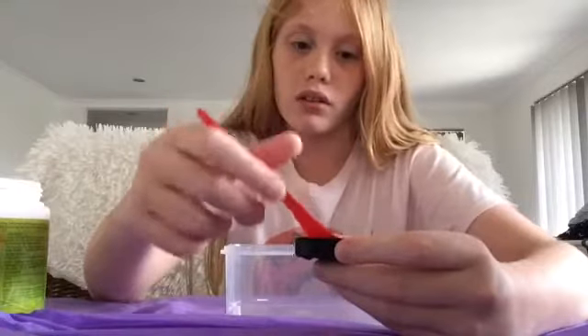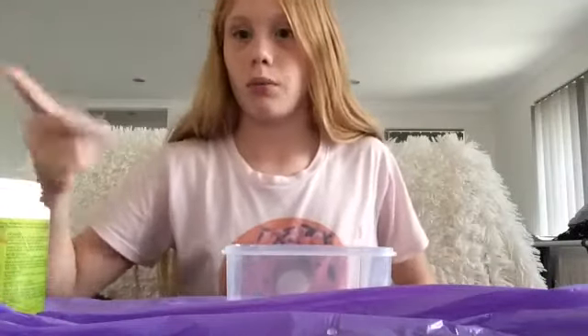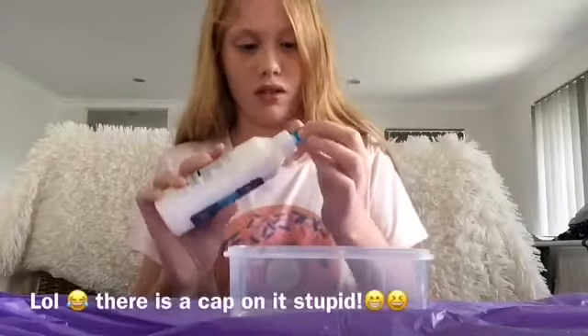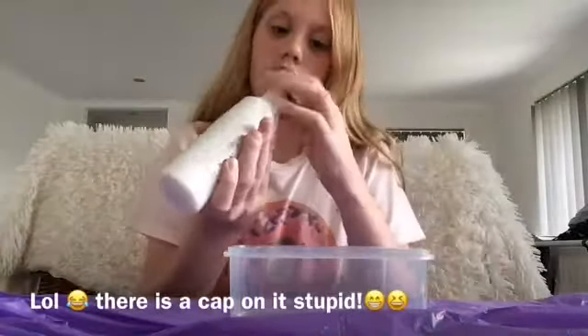Actually I haven't put the borax in the warm water yet, I'm going to do that now. I've got this little lid with warm water in it. I'm going to get some borax — I don't think I need that much because I'm only making a tiny bit of slime. I'm only going to use that much. I'm going to stir that and mix it in.